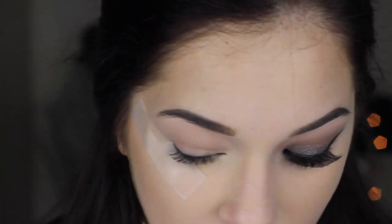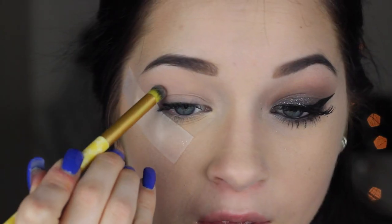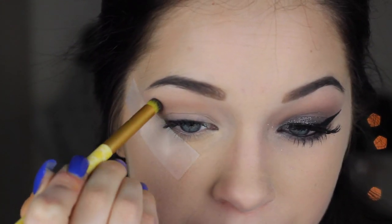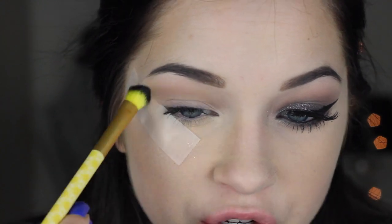Moving right along, we're going to go in with the Naked Basics palette. I'm taking this round domed brush from the Belle collection and using the shade Naked 2 to work into my crease as a transition color. Please do not forget this step — it is so important. It's the blending eyeshadow of it all. Then I'm taking a fluffy shader brush to blend out that transition color throughout the whole tutorial.